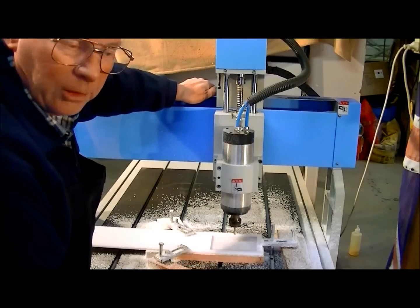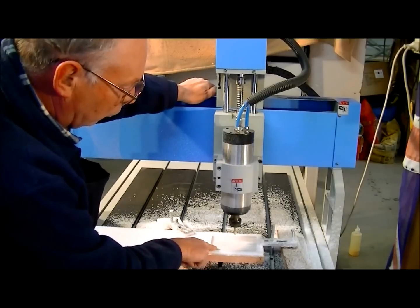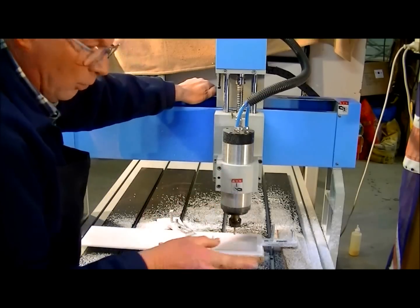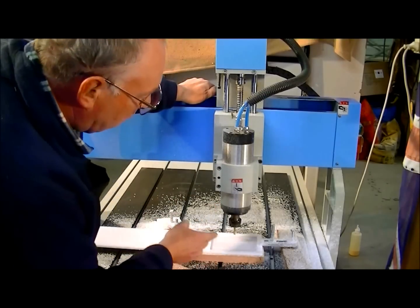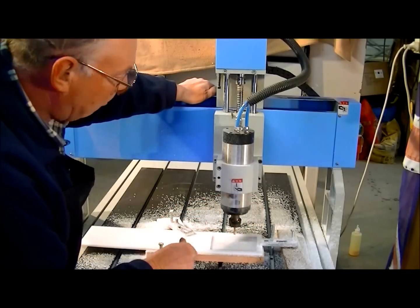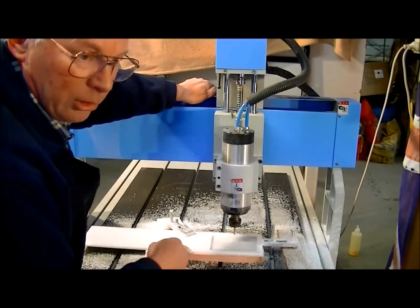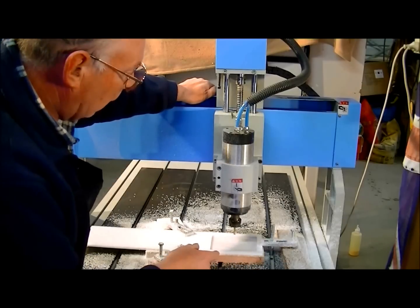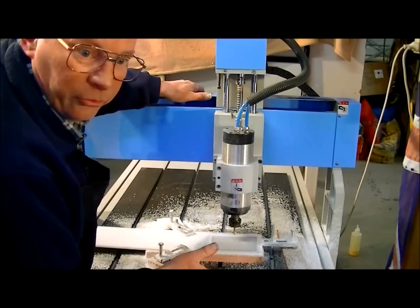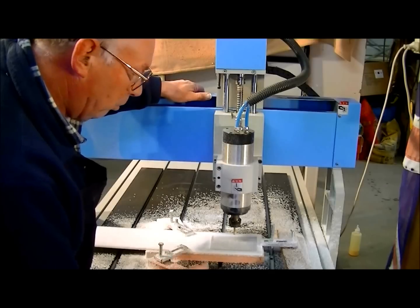So what we've done there, we've just machined out four and a half millimetres. For those who may be interested, the machine was running — the spindle speed was 18,000 RPM and the feed speed, I actually speeded it up to 80 millimetres per second, which translates to three and one eighth inches in imperial.